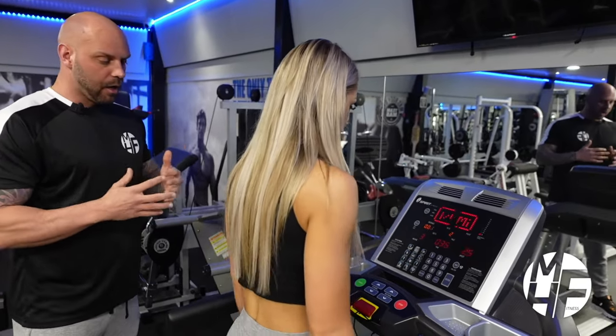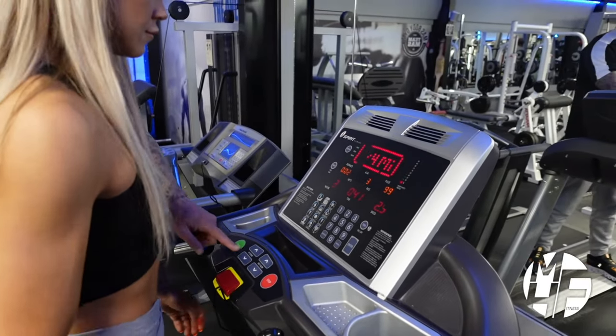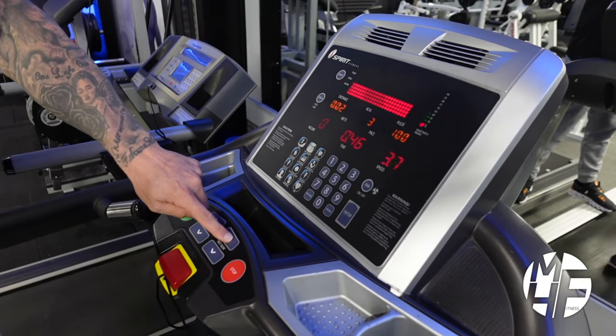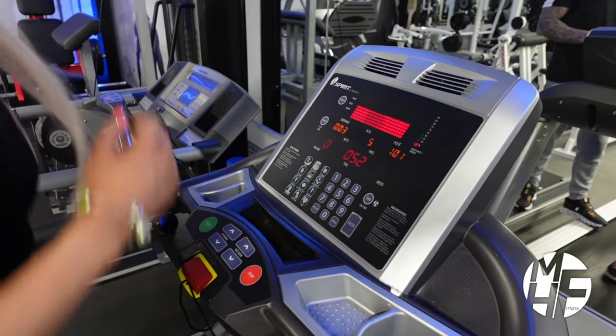A treadmill is a great way to come in, warm up, cool down, or even do a full cardio-based workout. If we were going to go into a slight jog, we'd put the treadmill up to about 5.3 miles per hour, which will just force you into a slight run.